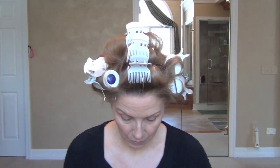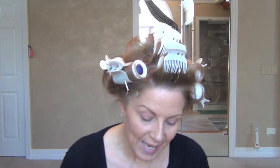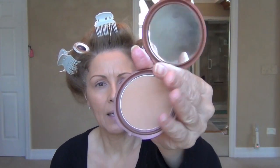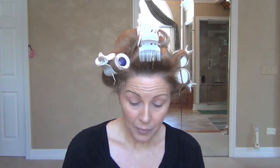Sometimes I start with my eyes, sometimes I start with my face — it all depends. So today I think I'm just going to start with my contour and my blush. And since I have my eyebrows on, I will do my eyes last.